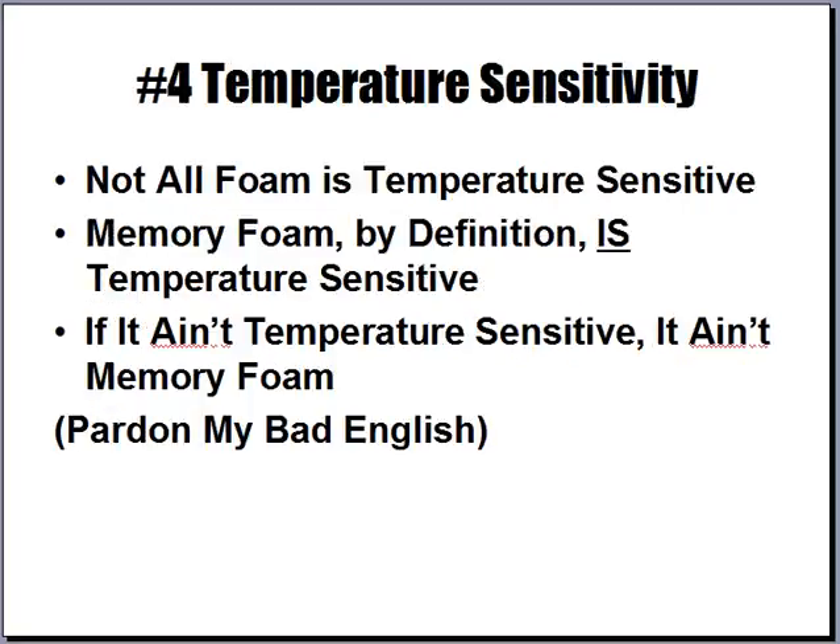Another thing to look for is temperature sensitivity. Not all foam advertised as memory foam is actually temperature sensitive, yet memory foam by definition is temperature sensitive. If it ain't temperature sensitive, it ain't memory foam.